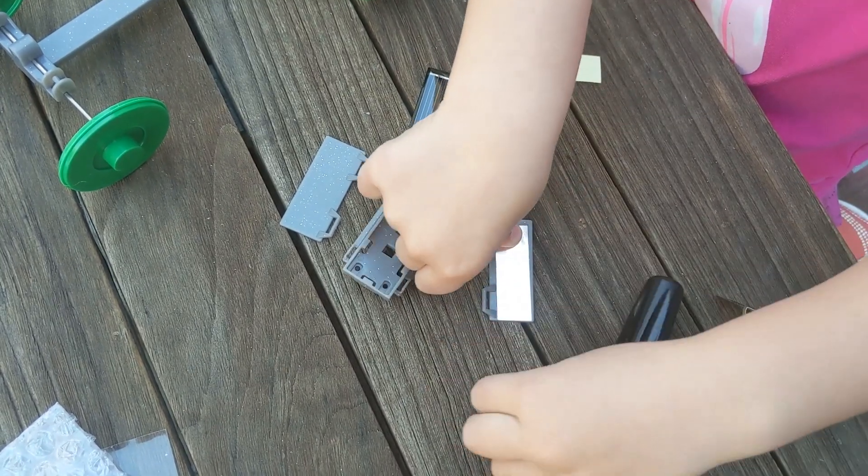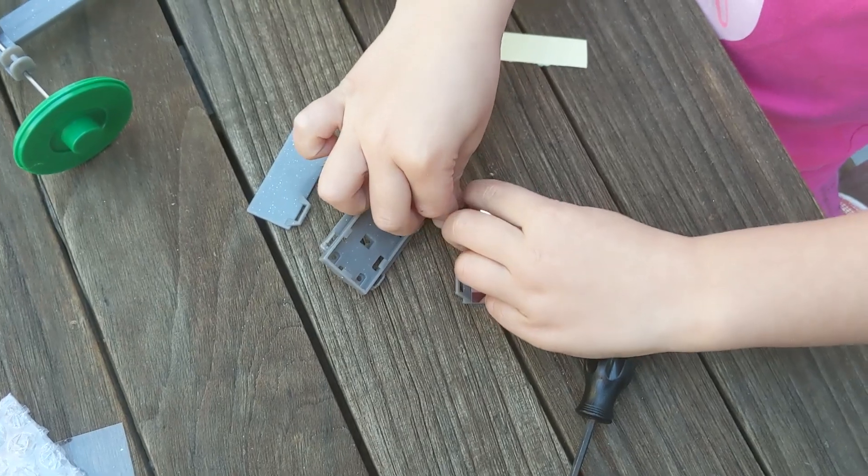Next, we snap together the solar panel. Fair and square — uh-oh, it's not exactly square.